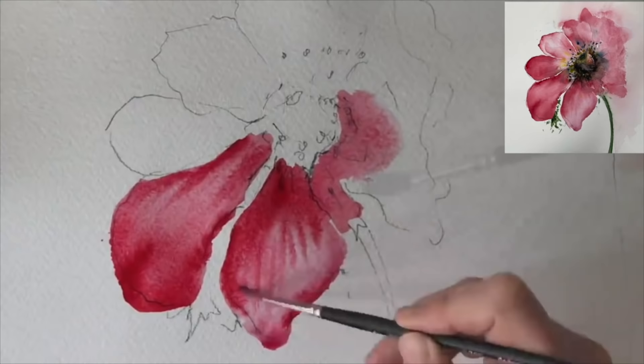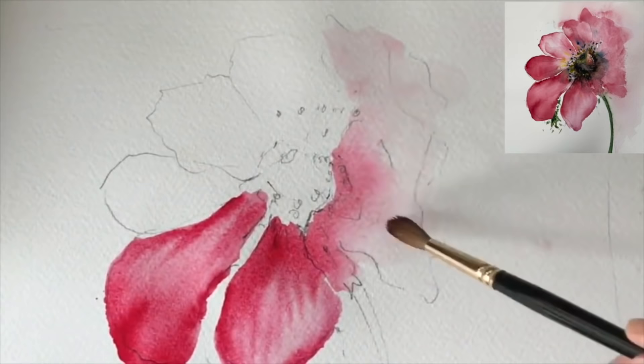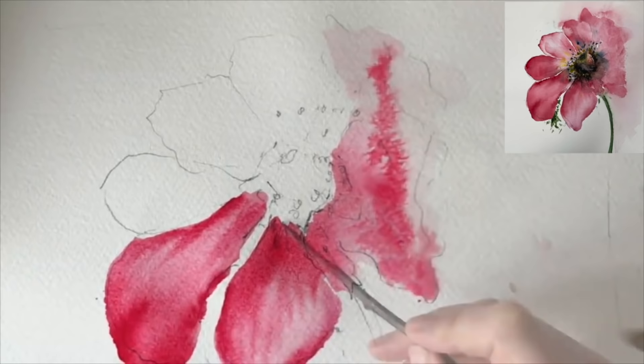I'm just softening this little bit of paint I applied earlier with lots of water, just swishing my brush around, trying to be really expressive, to get these lovely marks just hugging the watercolour paper with my brush. Now dropping in paint - and again that's mostly the Opera Rose with a touch of red, wet into wet.